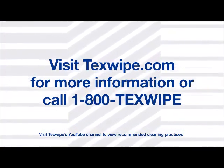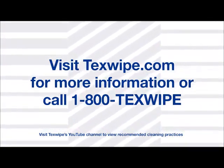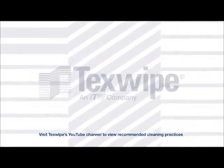Visit texwipe.com for more information or call 1-800-TEX-WIPE.